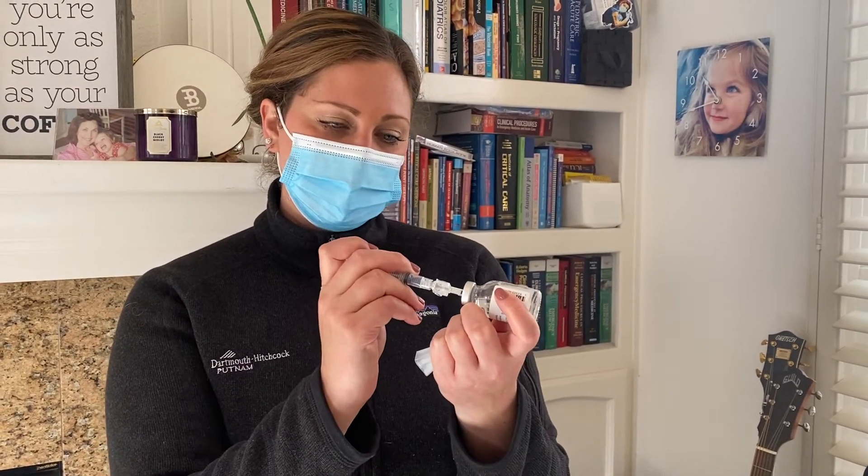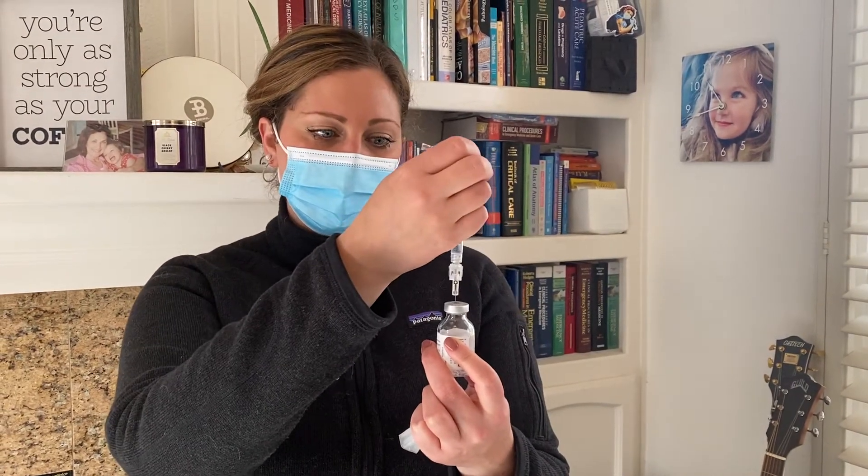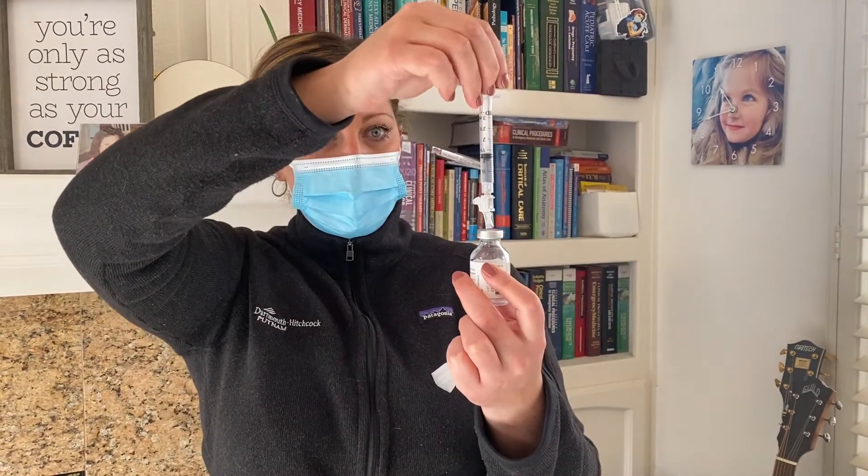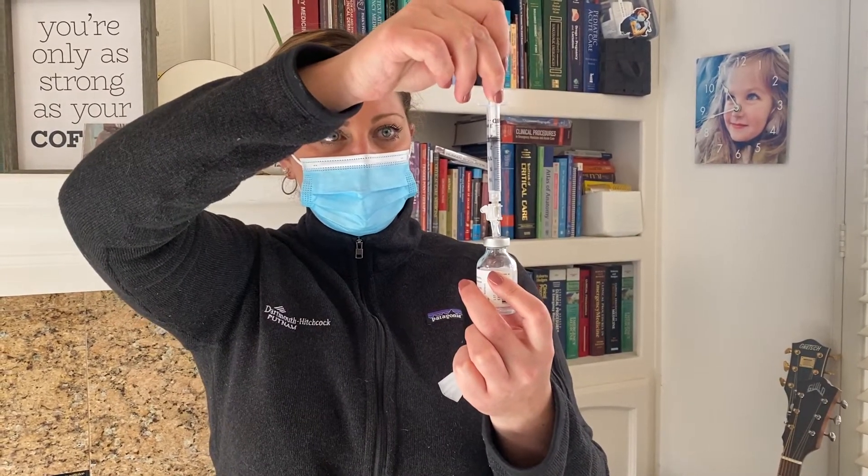After you inject to reconstitute the medication, turn the bottle upward like this and you'll notice that the plunger is going to go up as the air is released. That way you can just take it off and you don't have to worry about any of the medication squirting out at you — which anyone who's ever drawn up a shot knows can happen.